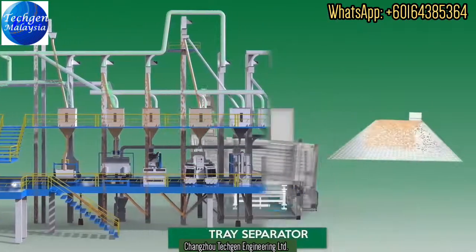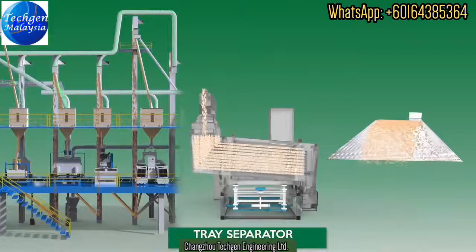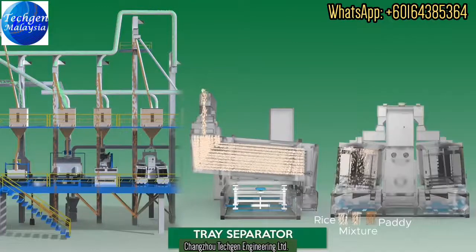The Tray Patty Separator can efficiently separate paddy and brown rice by differential density. The separated products are discharged via three separate outlets for brown rice, paddy, and a mixture of paddy and rice.